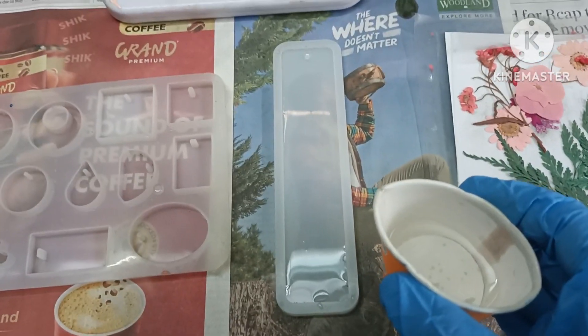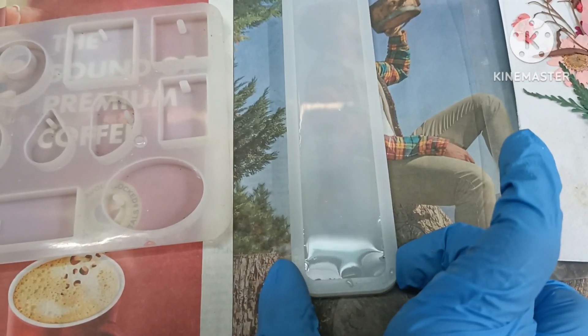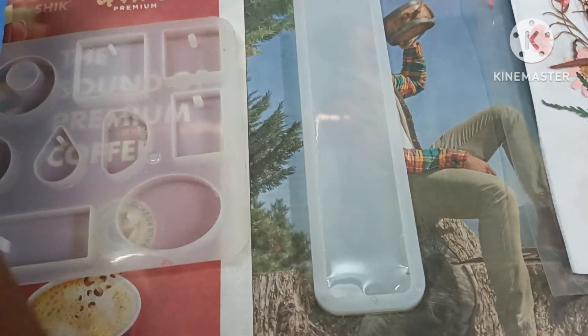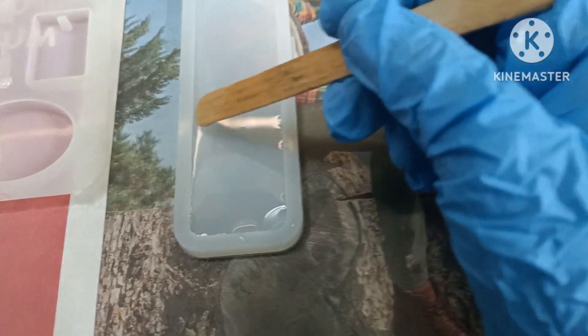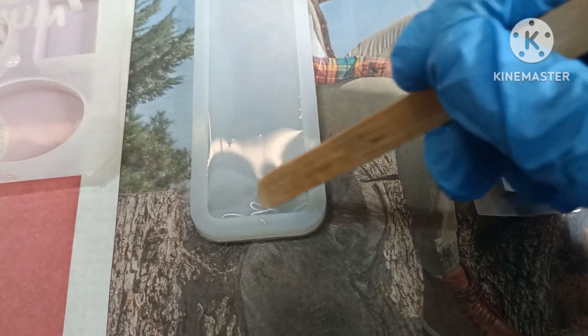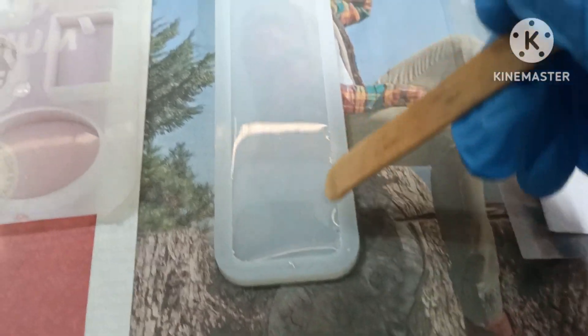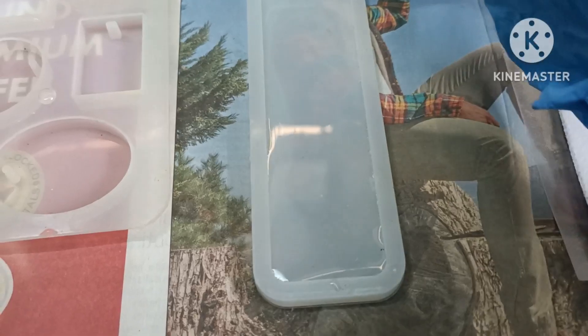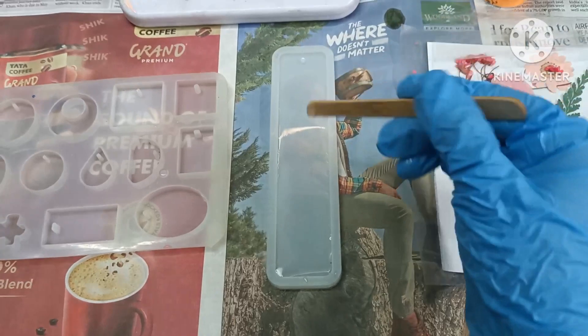Usually to complete the floral bookmark you only need one day, but since this is a customized floral bookmark the customer also wanted to add their own name. That's why we are going to add a second layer of resin after putting the name on as well.